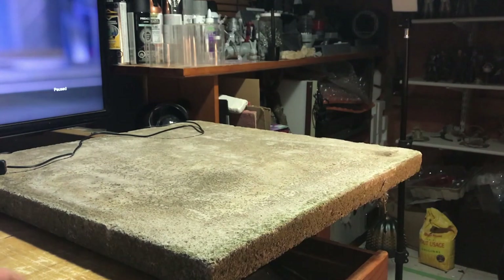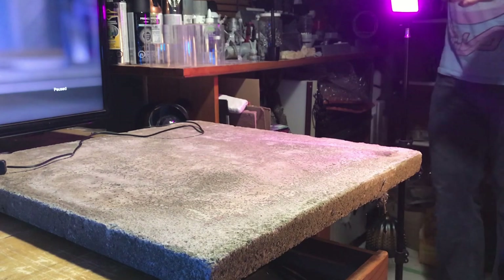The base of my setup was this concrete paving stone. It's a nice, stable, versatile surface that has served me well in many photos.